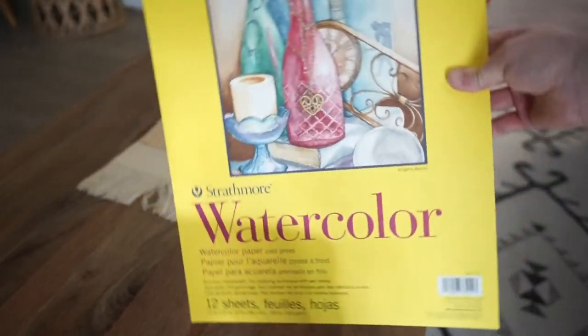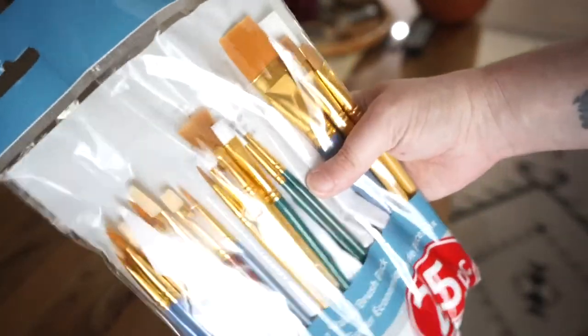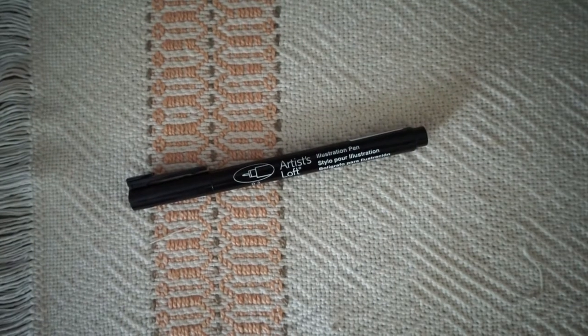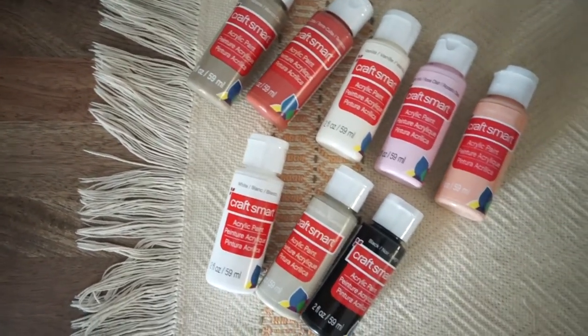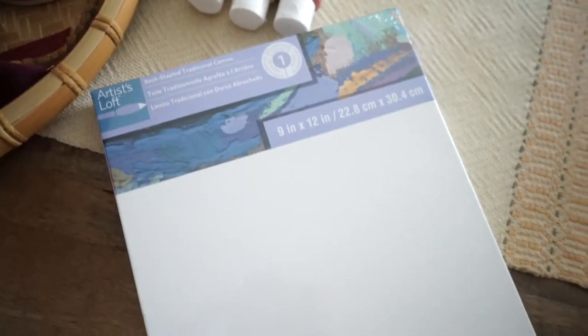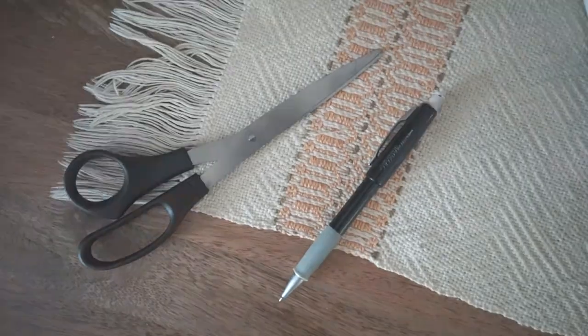For this project you're going to need some watercolor paper — I bought a pad of it. Then a pack of paint brushes, including one with mixing tools so you can mix paint colors together. I got a felt tip pen for outlining, some paint colors of my choice, and then some frames. I thrifted these over the past and got them from Ikea, plus a canvas. You'll also need some scissors and a pencil.